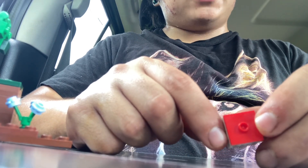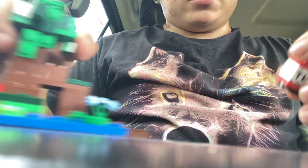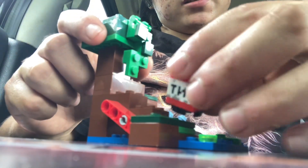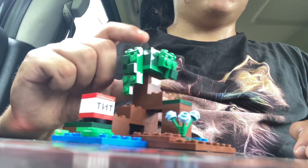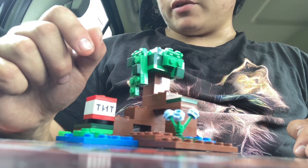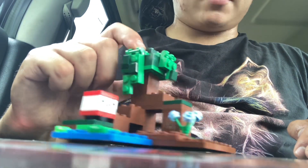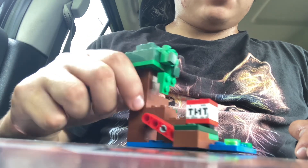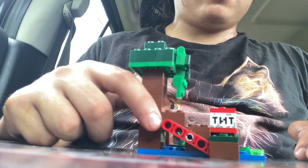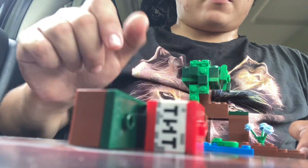It's got a two by two jumper plate. Now we're going to see what this TNT is used for. It's not a Minecraft set if something doesn't explode and go flying — that's how Minecraft is known. So we use this little red lever and watch it go boom.